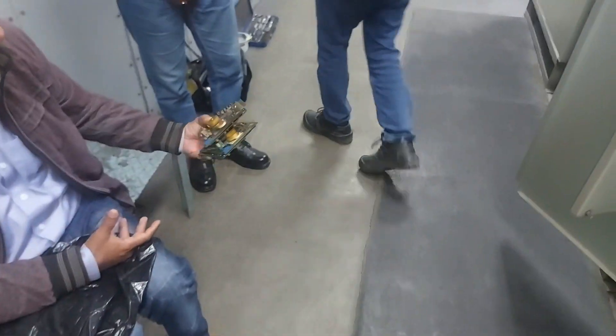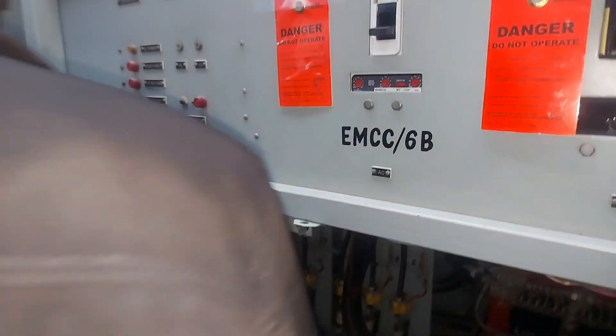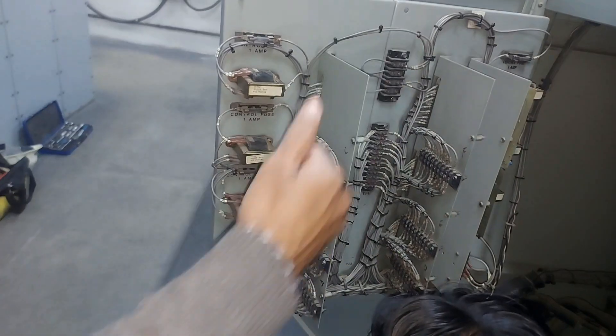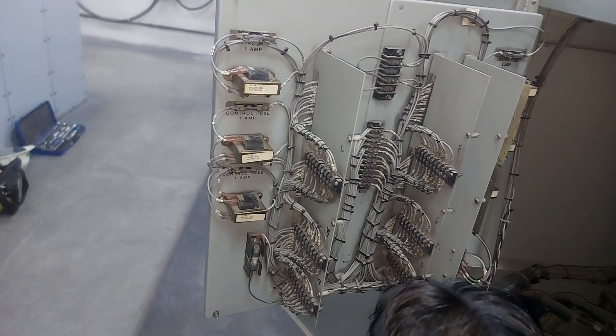Assalamu alaikum warahmatullah. In the last episode, I told you about some problems with the battery charger. During troubleshooting, we found some cards were not working, so we took out those cards. After repair, the cards were back and software electrification was completed.